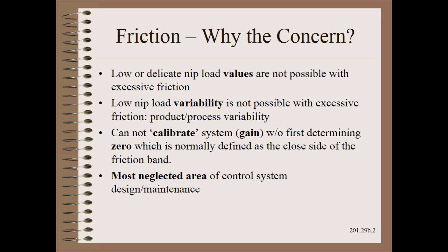Third, it is not possible to calibrate a nip load system without defining zero first, which is normally one end of the friction band. Finally, nip calibration is one of the most neglected areas of control system design and maintenance. While it would be risky to accept a load cell reading without occasional calibration checks, nips are almost never checked.